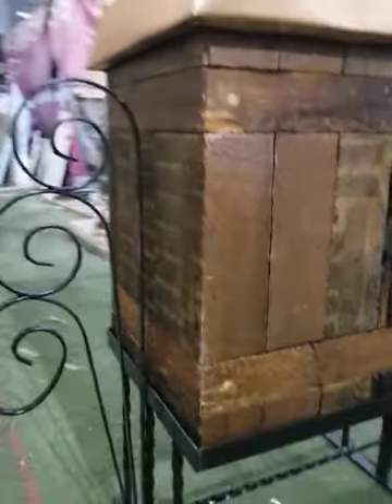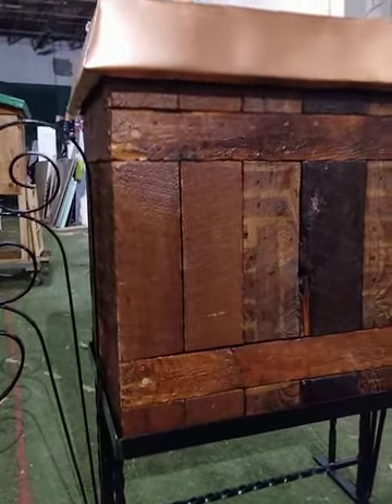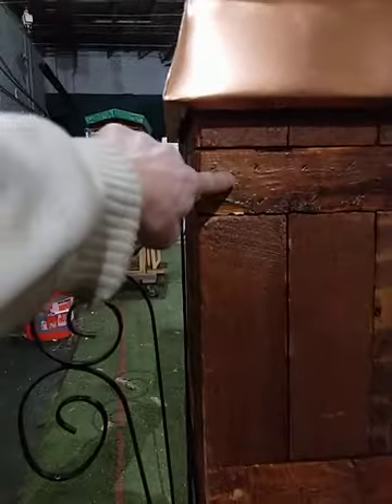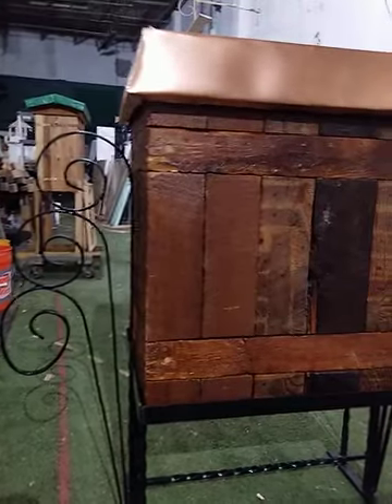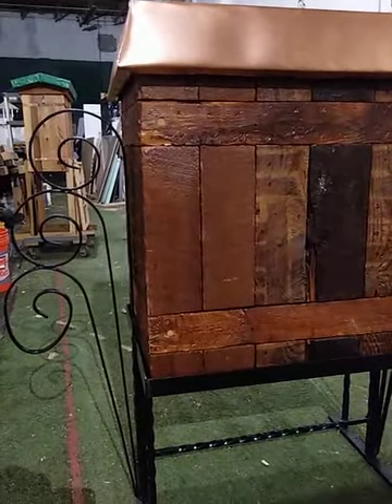I took those studs out of that house in Conshohocken and they've been sitting in my shop for about three years. I decided let's make a beehive out of some of them. I took those 2x4s, cut them down to two-foot-long sections, and pinned them together with dowels. The side pieces are separate panels, also pinned and glued with Titebond III. For those who don't know, Titebond III is indirect food-contact safe — it can be used for cutting boards and tables — so there's nothing overly harmful about it.